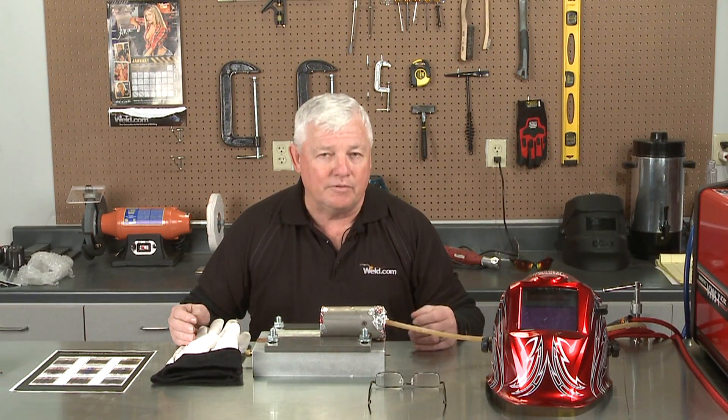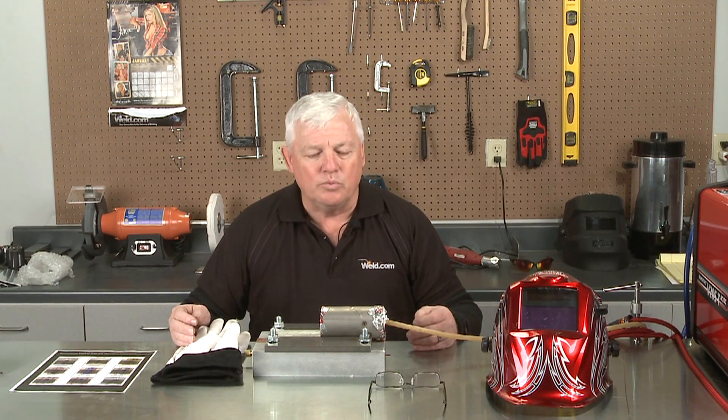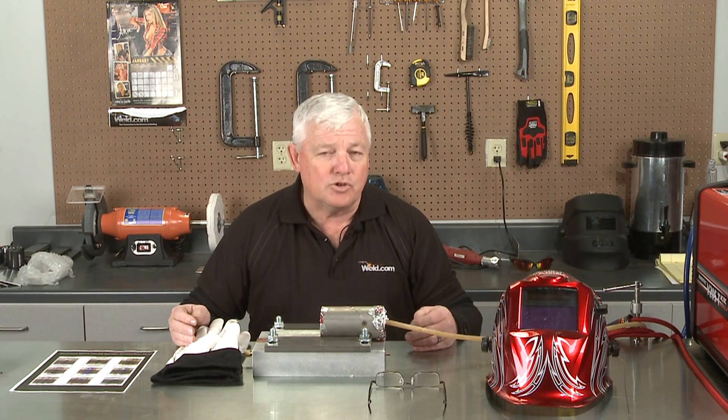I want to cover a couple of things. Even if you see a bad weld, you really have to define and determine it — how bad is it? Titanium is a pretty expensive material.